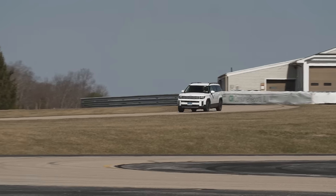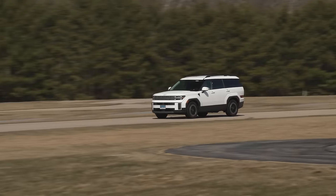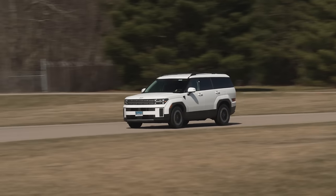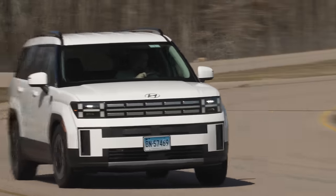We're pleased to see that the 2024 Santa Fe comes standard with automatic emergency braking with pedestrian and cyclist detection, automatic emergency braking that operates at highway speeds, blind spot warning, and rear cross traffic warning.